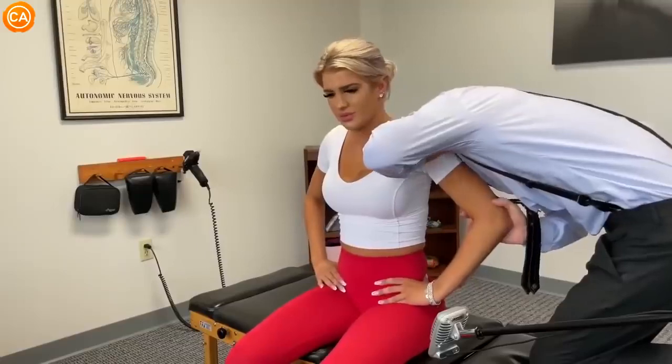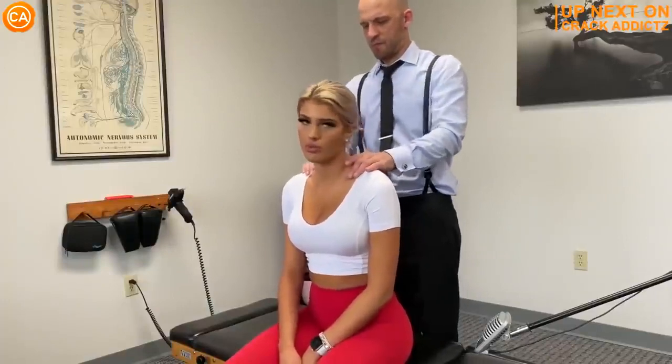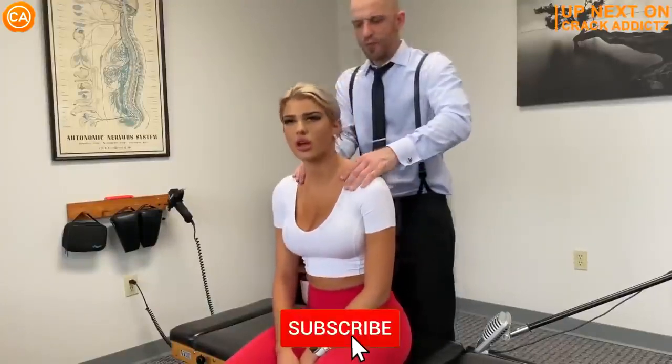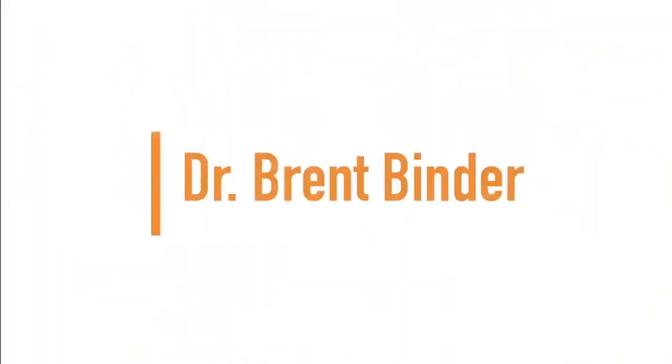Oh, was that? Was that your elbow? That was my shoulder. Now you just heard those crispy cracks. You want to hang around for the rest of today's video. We've got an action-packed video from some of your favorite chiropractors. We post every single day. Make sure you subscribe so you don't miss anything. Let's get into it. Up next, we have Dr. Brents Binder.